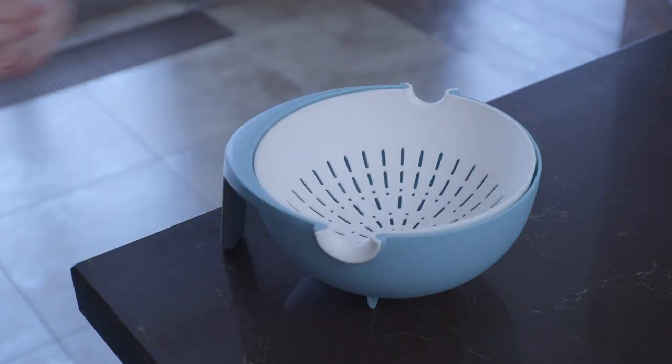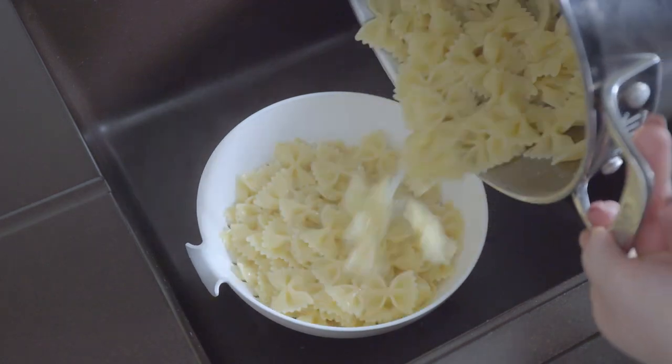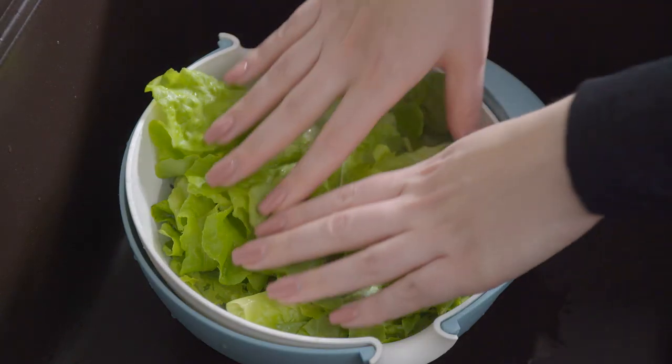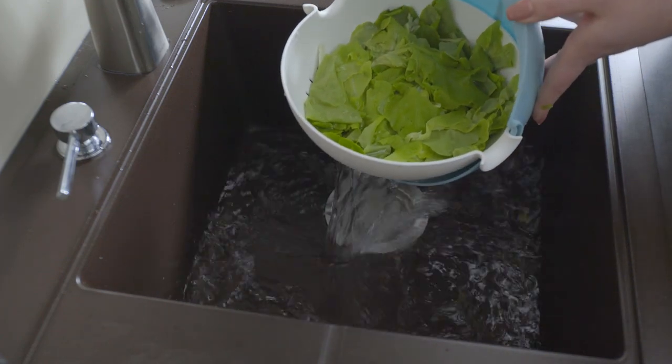You'll never have to worry about items in the sink again because this design saves you time and frustration. Its ergonomic design keeps the vegetables upright and safe as the water bowl drains the dirty water away, cleaning your foods and keeping your clean items safe from spillage.